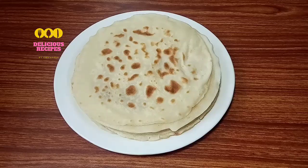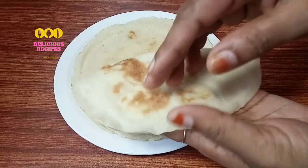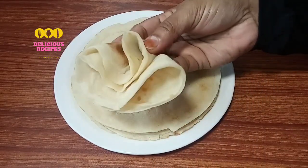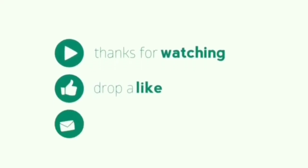The soft chapati is ready. If you like this video, please like, share, and subscribe. Thank you.